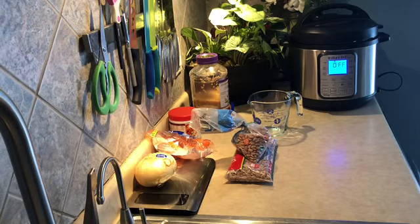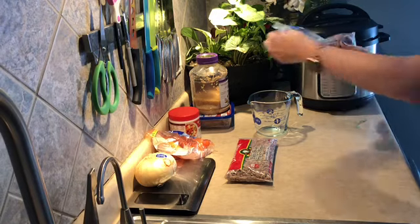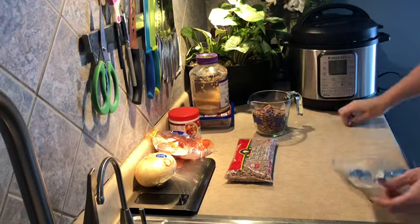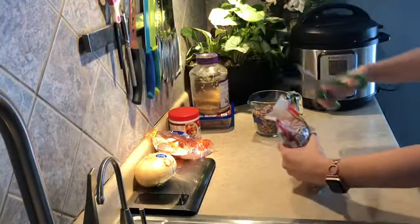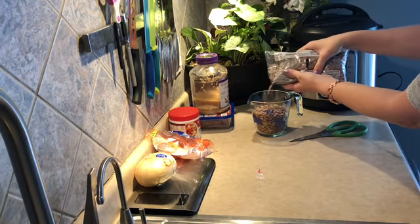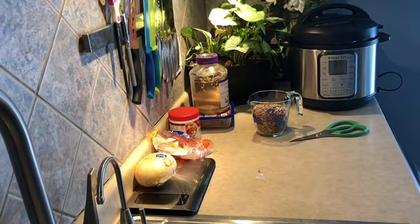The first thing we're going to do is measure out about a cup and a half of dried beans. I already have one bag open so we're going to use the rest of this bag, then grab a little bit out of the next bag. If you've never cooked dried beans before, there is an extra step you need to do.